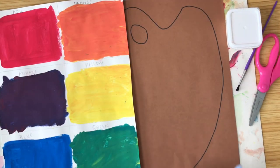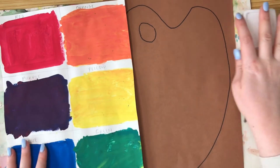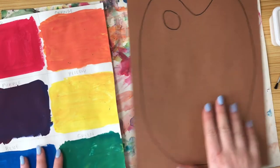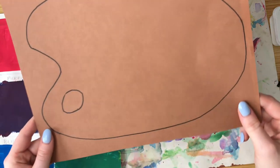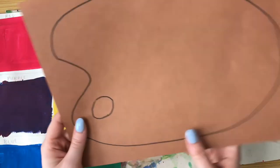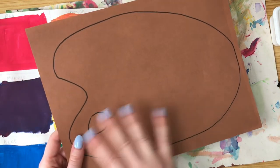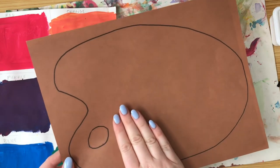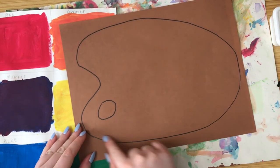Hello, and welcome to week two of our Mouse Paint Palettes. It's called Mouse Paint Palettes because we're going to turn all the beautiful colors we painted last time into paint splats on a paint palette. A paint palette is what a painter uses to hold their colors — their thumb goes through a hole and it's usually made out of wood. We're going to use a brown piece of construction paper with the shape of a paint palette drawn on it.